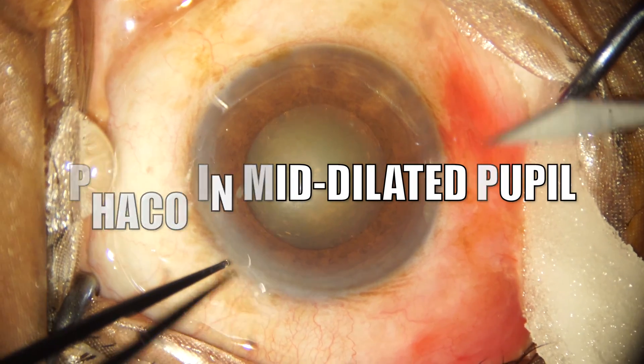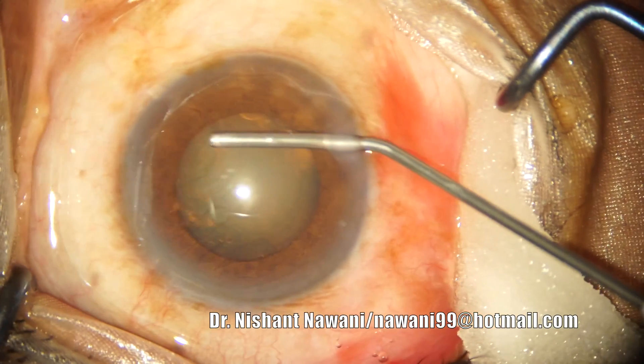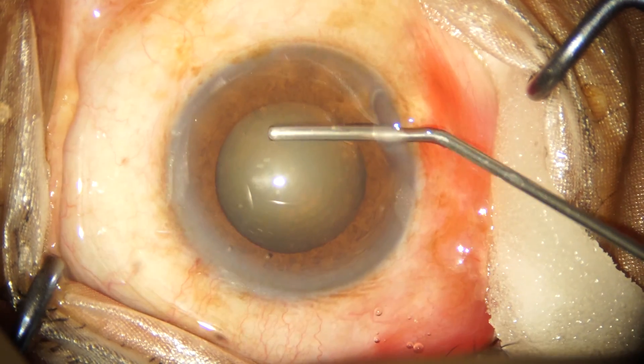Hi friends, welcome back to the channel. Today we are doing a phacoemulsification surgery in a case which had a mid-dilated pupil. By now the side port incisions have been made and we are injecting 2% HPMC into the anterior chamber.